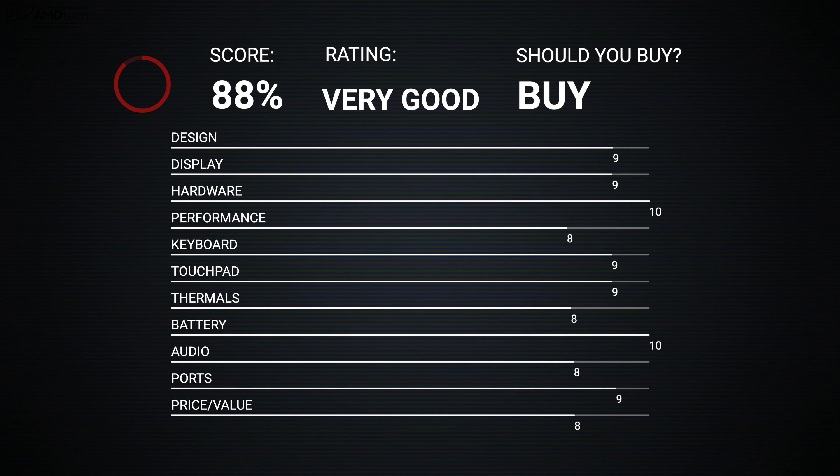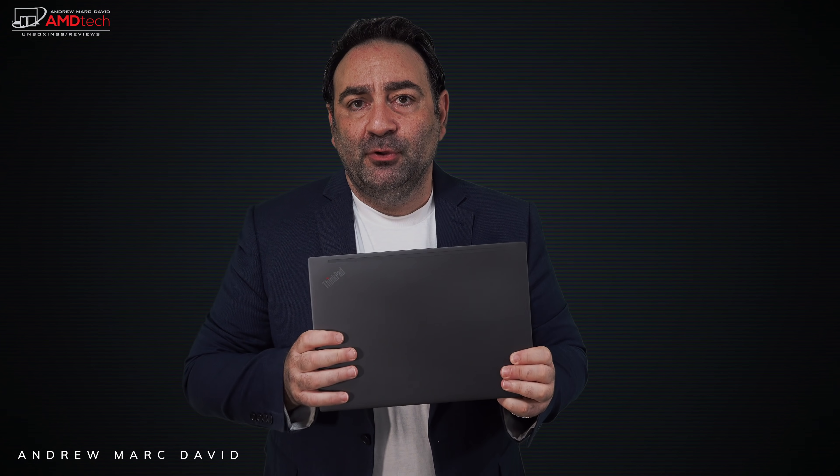There are no real deal breakers here — I'm giving this a score of 88, making the ThinkPad X13 Gen 2 definitely worth your money. The Storm Gray finish looks sleek and modern, the all-metal design and build quality are exactly what you'd expect from the X series. It's a great Full HD Plus matte display, excellent all-day battery life — a big improvement over the last generation — and good performance from the 11th-gen Intel Tiger Lake processor.